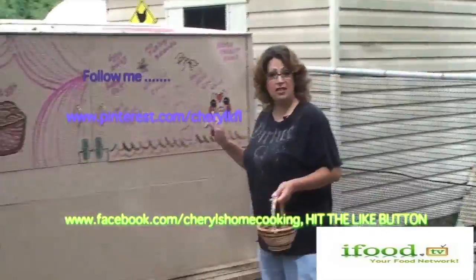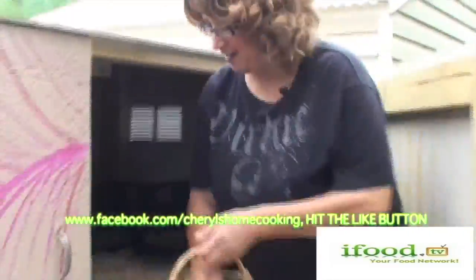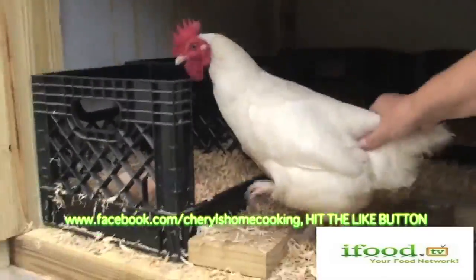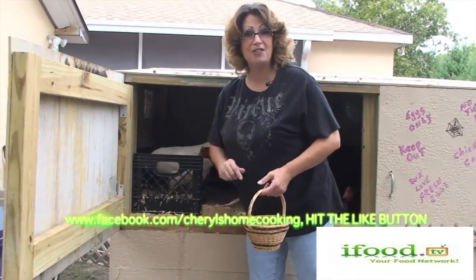Welcome to my mini farm. Where I live in the country, I'm so lucky to be able to have an awesome hydroponic garden and loving animals that I raise. I just love my animals. They are a huge part of my family's life.